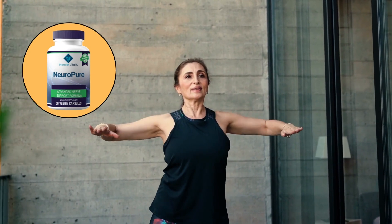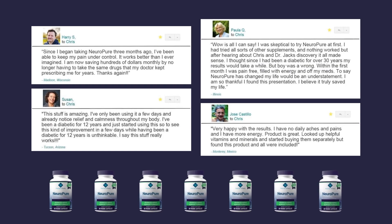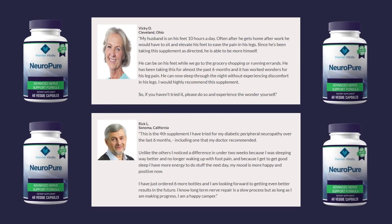It is important to keep in mind that each body will react in a unique way. I'm telling you this so that you are realistic about your treatment and expectations. You can trust this product — there are many people having great results with NeuroPure, and you can have results as well.